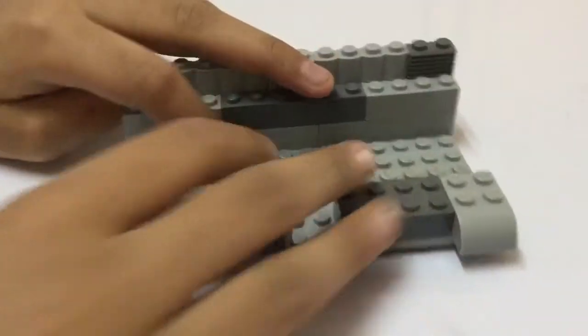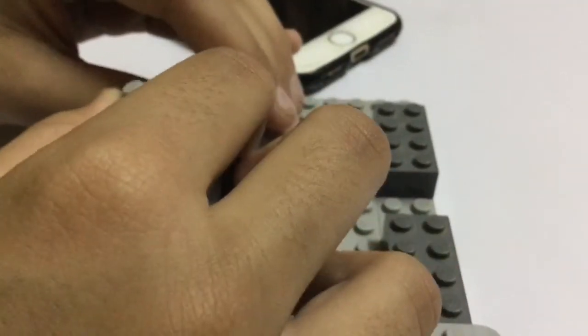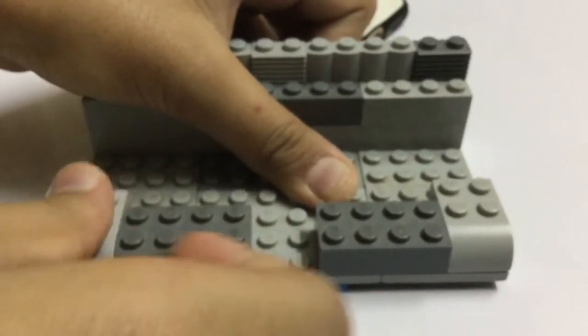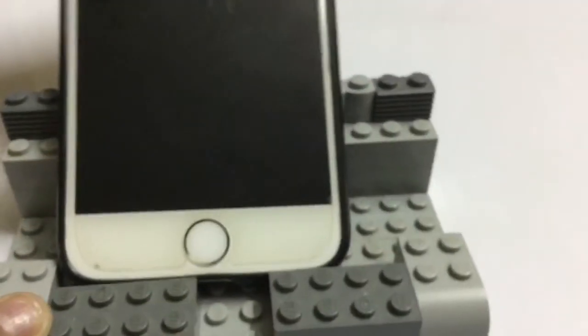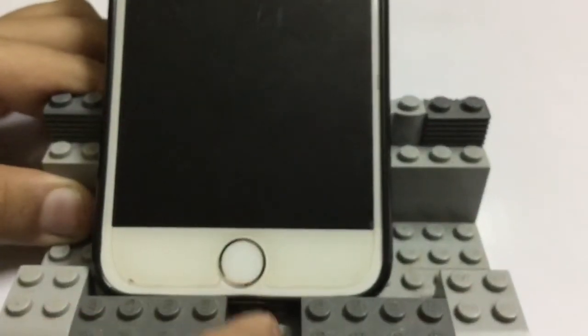Here are a few tips on how you can use your phone stand. Imagine you want to adjust your phone — simply take this block and put it over here. The great thing about LEGO is you can adjust it any way you want. Another technique is that you can put this here and here — that's easy, right? You can even put it like this and then press the phone button. That's why I left this gap over here.